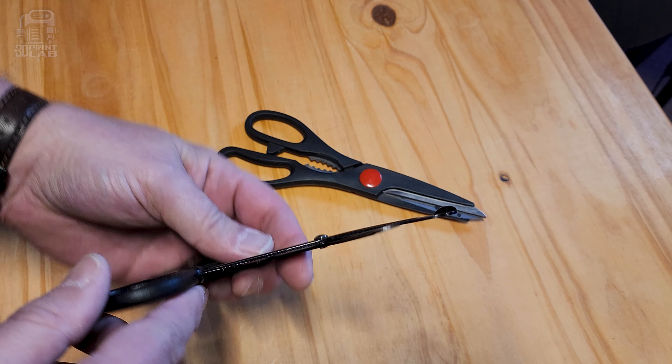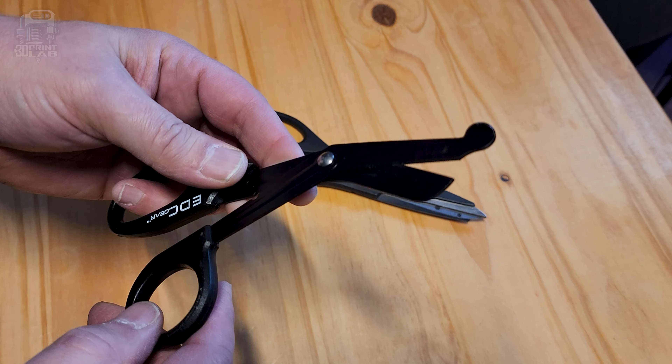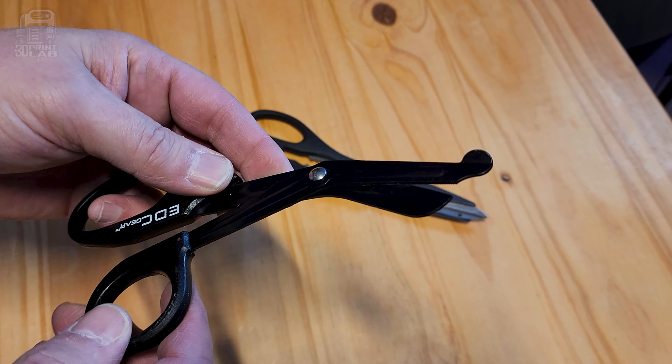A pair of scissors always comes in handy, either to cut open your new filament spool, cut tape, whatever the need. I like these heavy-duty ones that are sort of like medical shears. Whatever you get, be sure to get heavy duty scissors — because I know you're gonna try to cut filament with them.